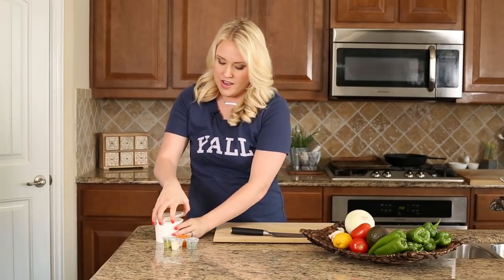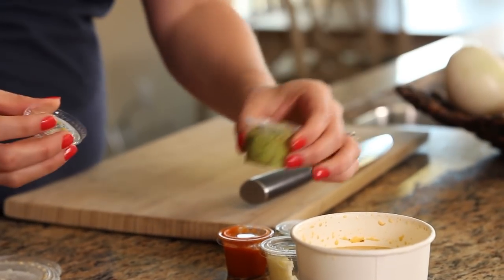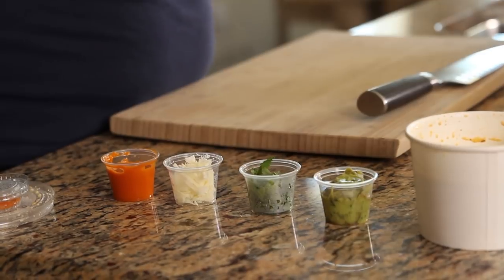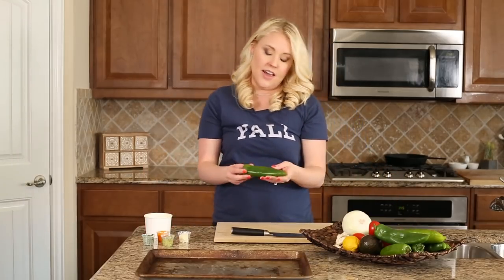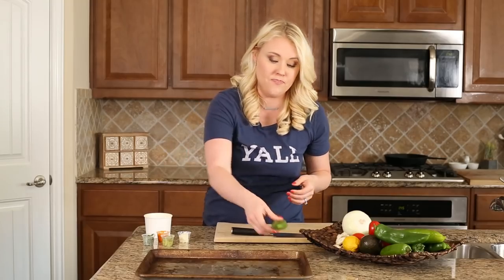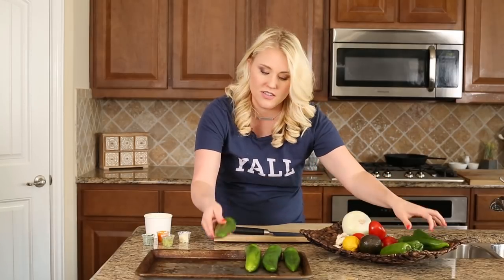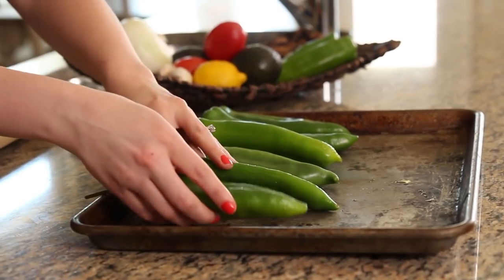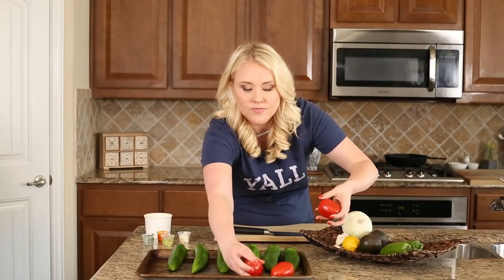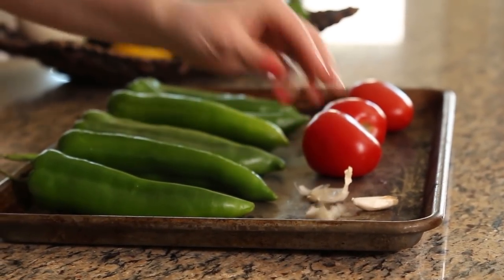I went by Torchy's this morning and got some of the queso, having them make it in all its separate components so we'd have something to refer back to. For the green chili queso I've chosen Anaheim peppers — also called New Mexico chiles — and we're going to start off by roasting them. This is something done in Mexican culture all the time when making salsas and sauces; it's a really flavorful way to add vegetables to your queso instead of using something like Rotel, which is a canned tomato and chili product. I'm just going to throw some garlic on here too.